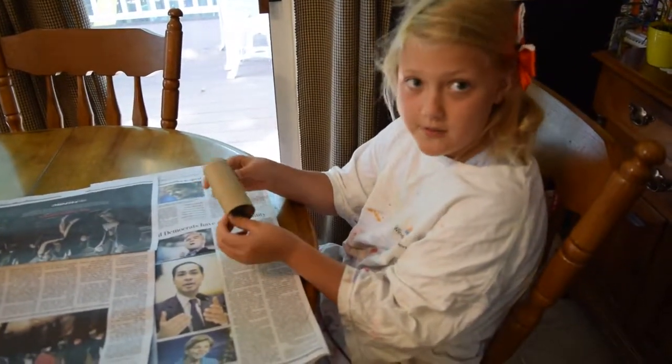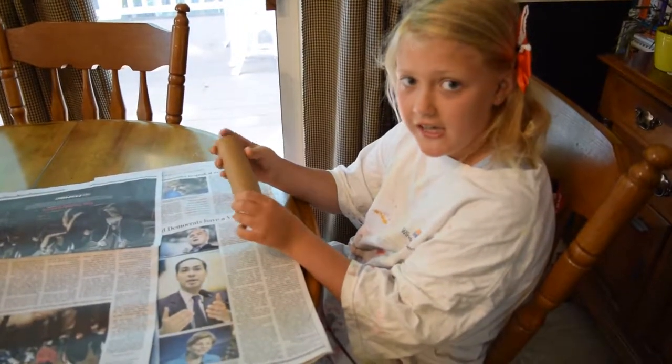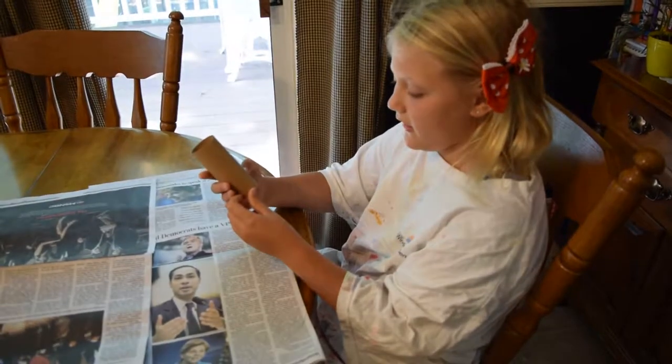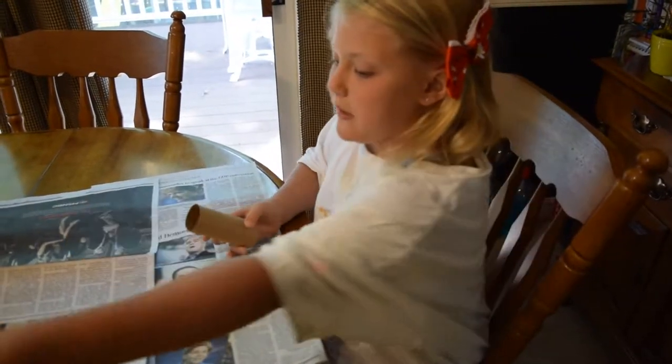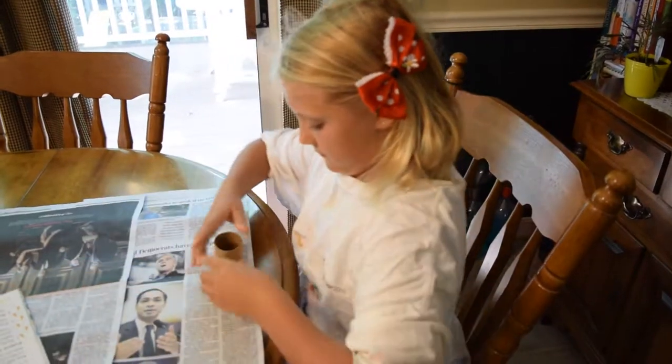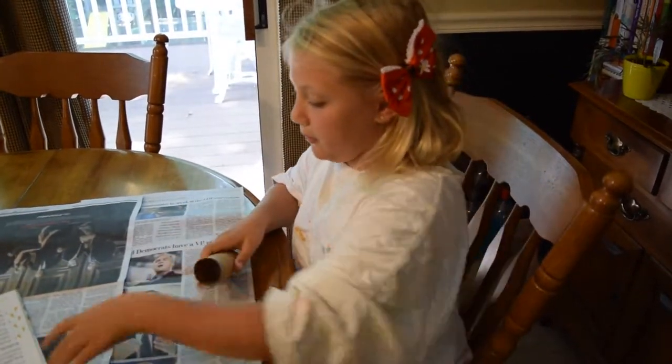We got an Egyptian craft book out of the library, and in that book there is an idea of how to make an Egyptian mummy out of a toilet paper roll. I got my toilet paper roll. Step one.